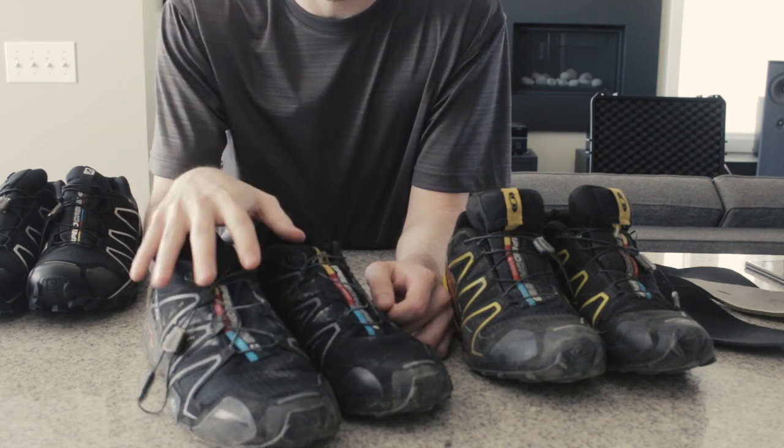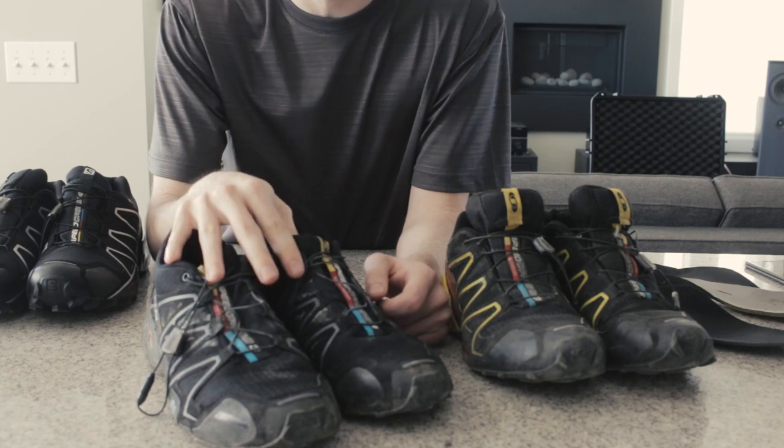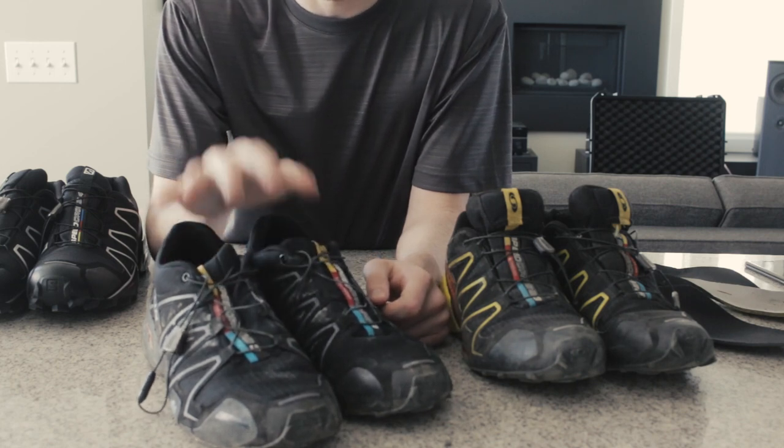Mexican sandy beaches, mountains, rivers, streams, sidewalks — you name it. These shoes have been through it.